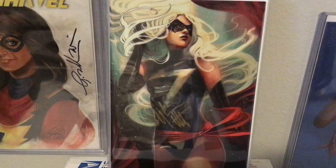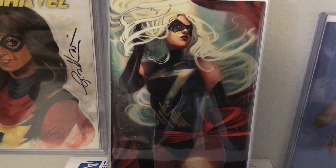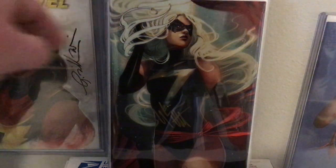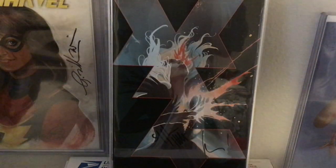This is Captain Marvel, and honestly I don't remember which number this is, but clearly this is a Captain Marvel Virgin variant. There is a trade dress version of this as well. I just realized that if I stand where I'm standing, I block some of the glare, so I'm going to continue to stand.